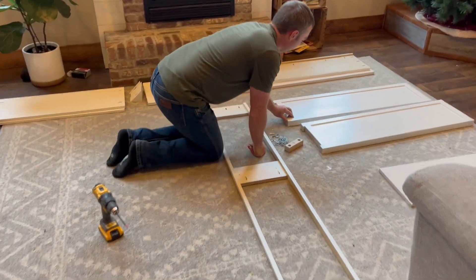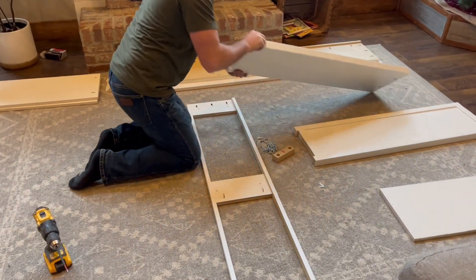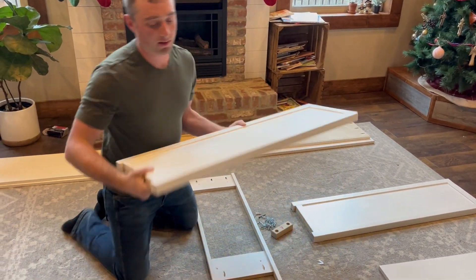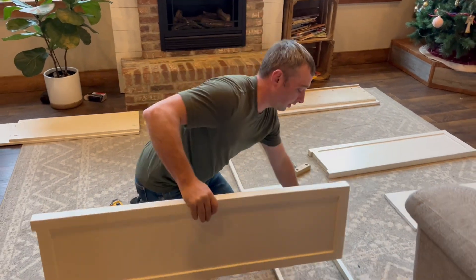Next you want to grab your end pieces. They can be labeled with an R or an L — so this one says R on it, so we're going to put this on the right side and set it right here on the right side.